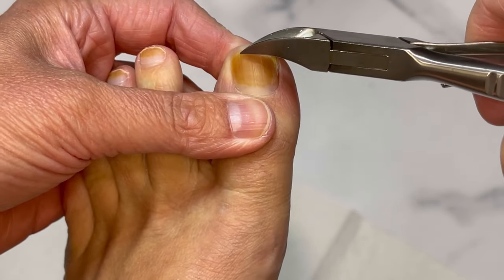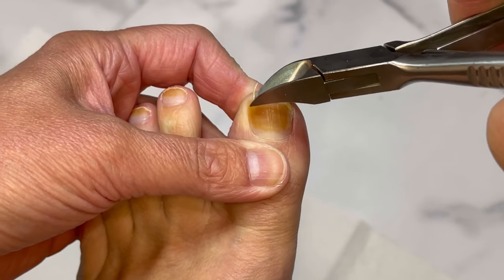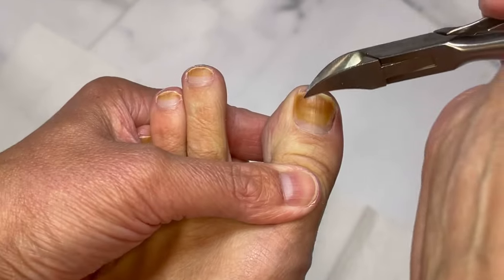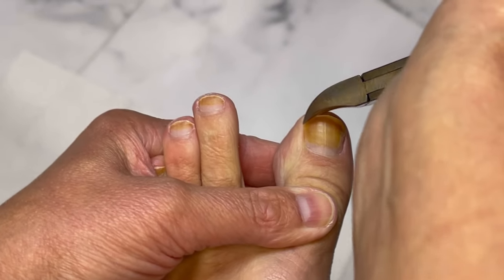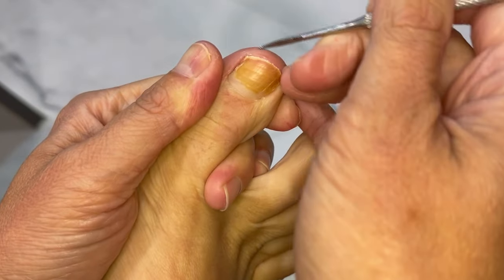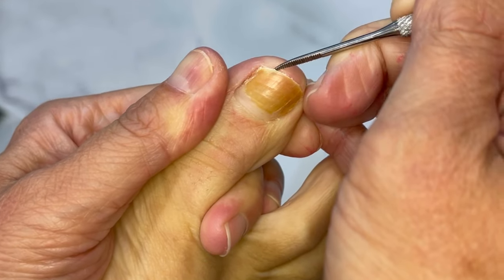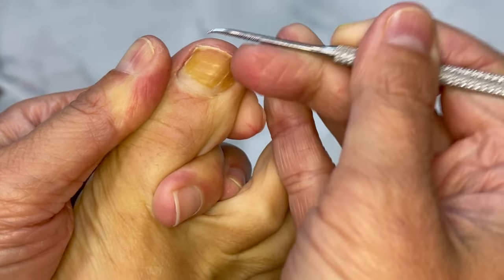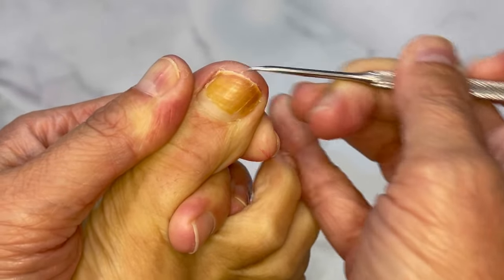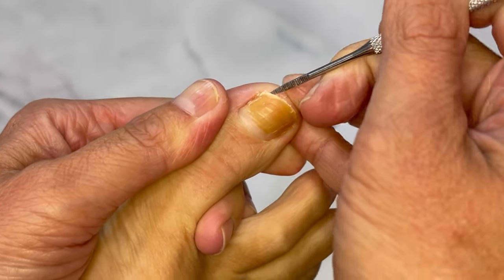Just follow the natural shape of your toenail, whatever it is — there are so many different shapes of nails. Now it's time to clean everything out. This is an ingrown toenail remover, but it's got a nice little rasp on the end so you can get into those edges. Dig out any crud if there's any in there.